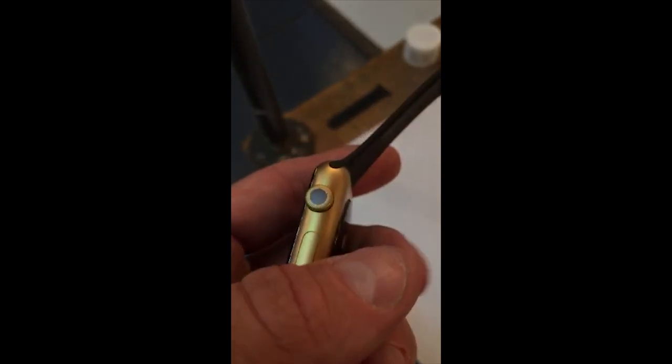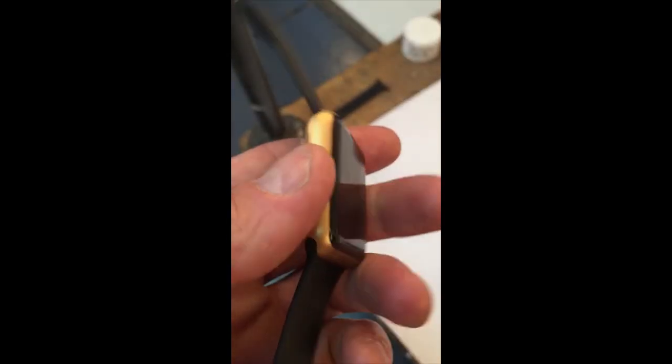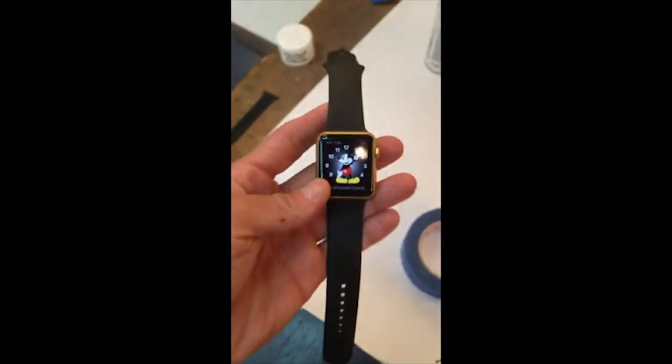Here's the close-up shot for your scrutiny. Gold, gold, gold-ish.